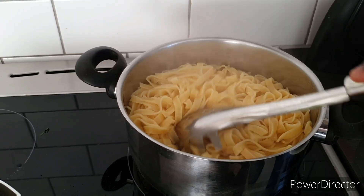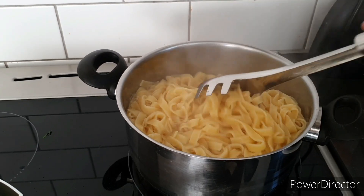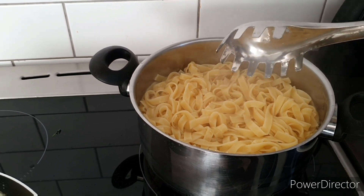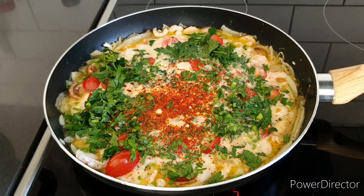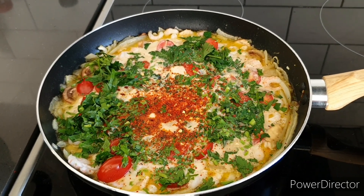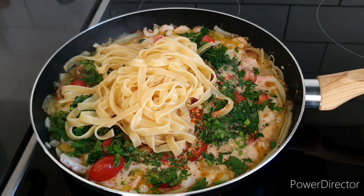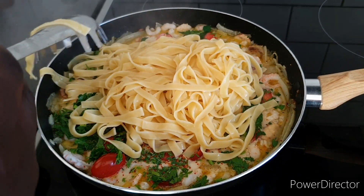Our pasta looks ready. We're going to drain the water and add the pasta into the main pan so they cook together. We're going to break it down — easy, that's how we do it.